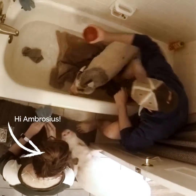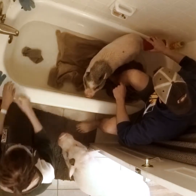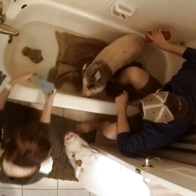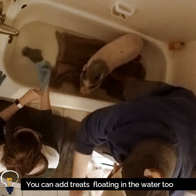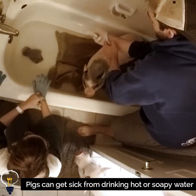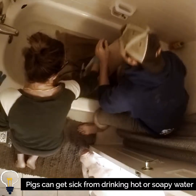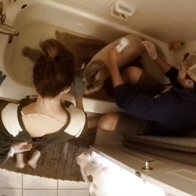We fill the tub up with her. The same thing — we smear peanut butter on the side of the tub to keep the pigs busy. We've seen people use Cheerios or Piggy O's, floating them in the water and having the pigs snoot around for them. We're careful though, because Ambrosius in particular, if he drinks the warm soapy water, he ends up throwing up right after his bath, so we try not to let the pigs drink the warm soapy water.